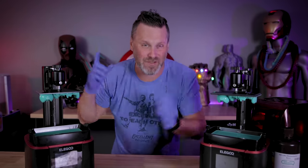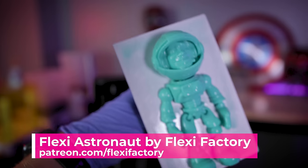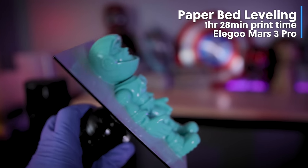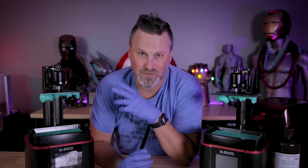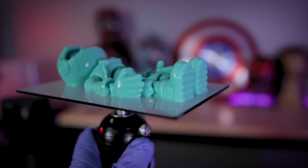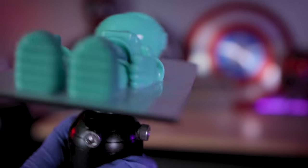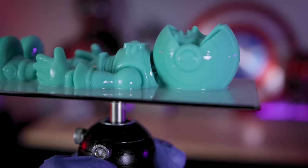Just like that, our prints have finished. This is an articulating astronaut file from FlexiFactory, printed in Elegoo's mint green resin. It took one hour and 28 minutes on the Elegoo Mars 3 Pro, using my standard paper leveling method. The print itself looks really good. Getting it cleaned up for a closer look, I can immediately see there is in fact a little bit of elephant's foot — the print is really squished against the build plate, causing a small lip area.